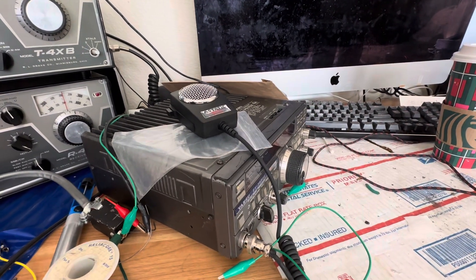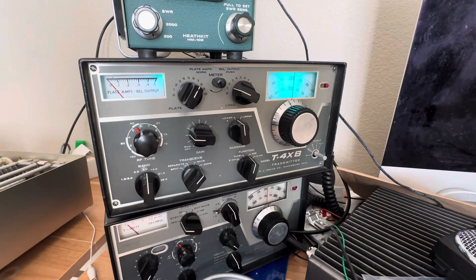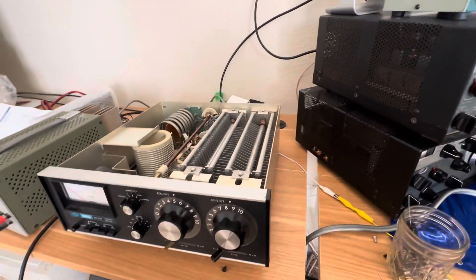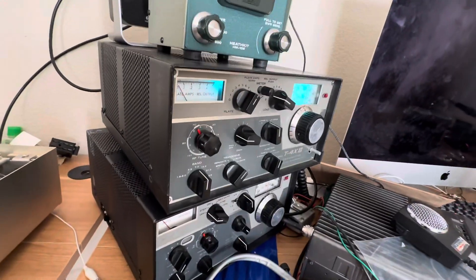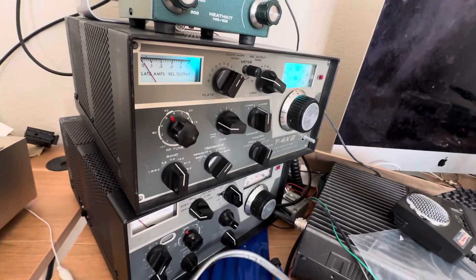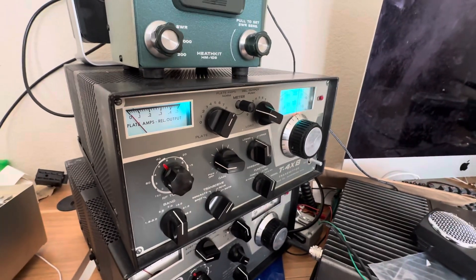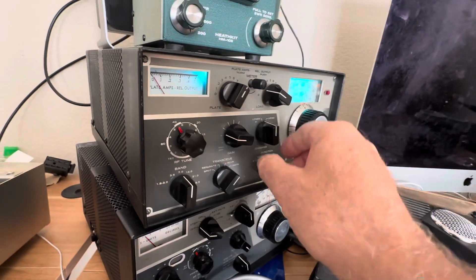I jumped on the Drake T4XB and had it running on 40 meters, and sure enough on the dummy load I can null out the SWR. So sometimes your antenna tuner is not at fault — sometimes it's the fault of your transmitter putting out pure garbage. So here we go, 40 meters transmit.